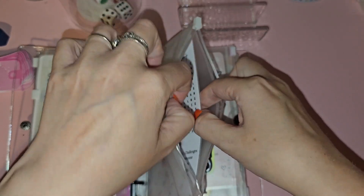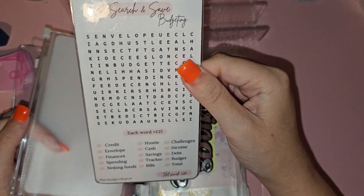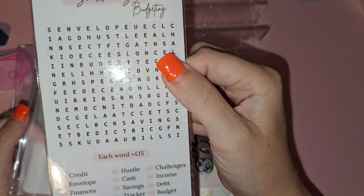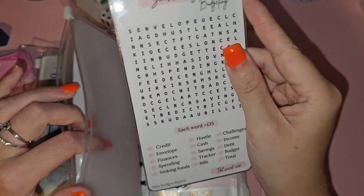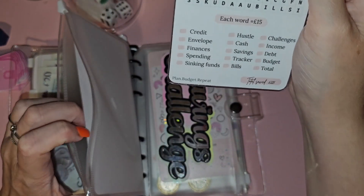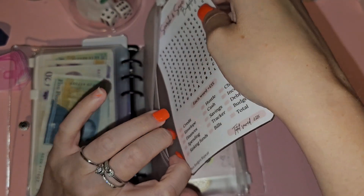These nails are driving me nuts — they're going off! So this one saves 225 pounds and it's got loads of different ones — you can get different denominations. You've got words like credit, envelope, savings, debt, etc. I really like that one.